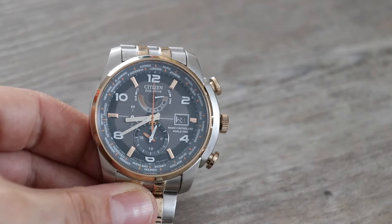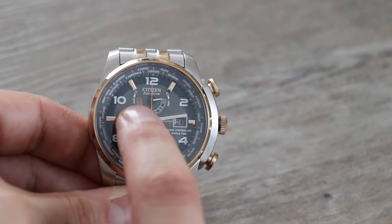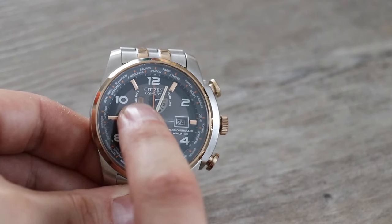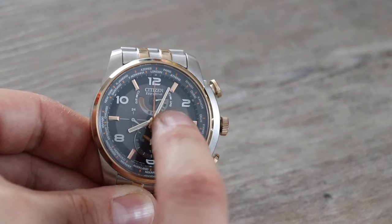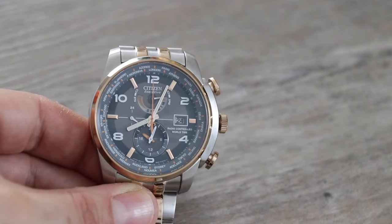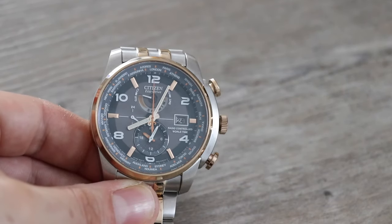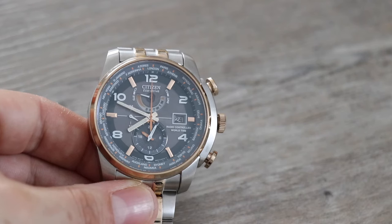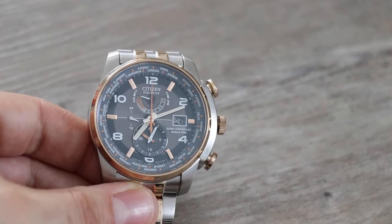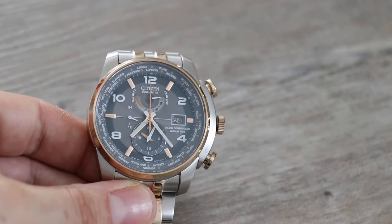The next thing you do is tell the watch if summertime is on or off, and you do that by looking at these markers here in white — standard time and summertime. At the minute that white hand is on summertime so the clocks are forward, but if they were back I'd need to select standard time by pressing the top push button once and the clocks go back an hour. We are currently in summertime so I'll press the top push button again and the clocks have gone forward.